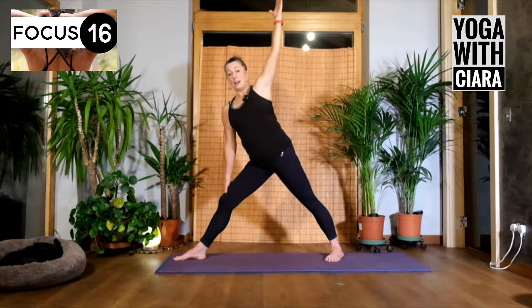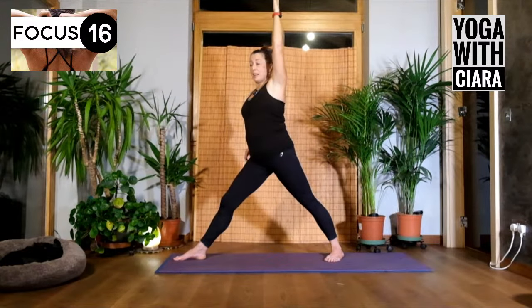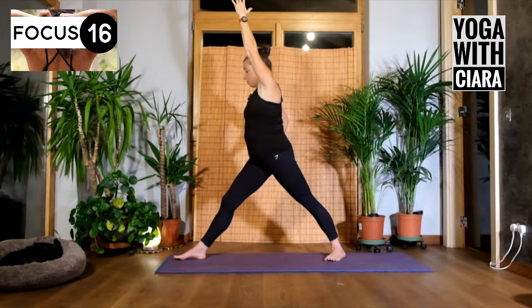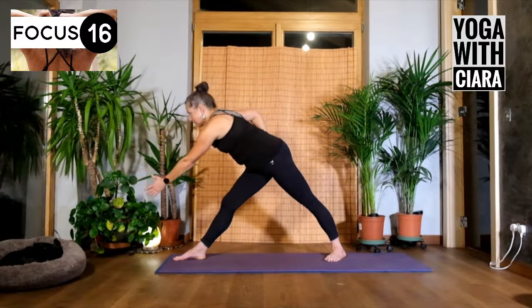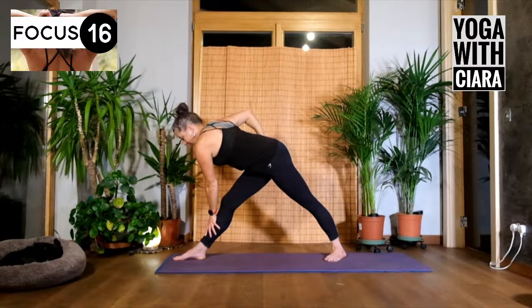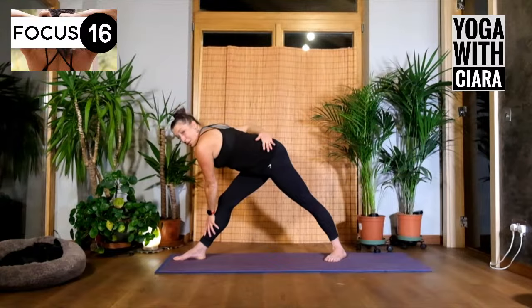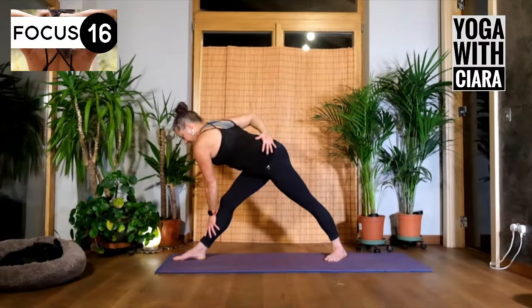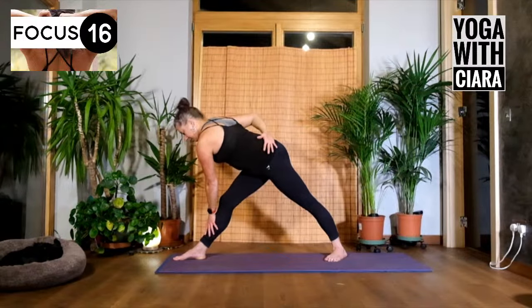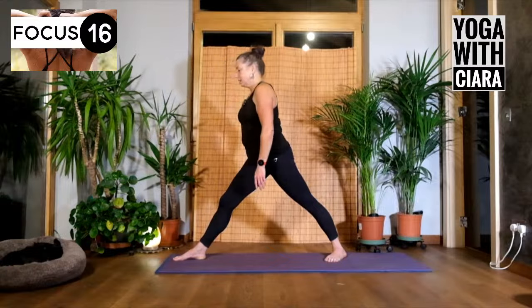Keep your left hand up towards the ceiling and rise up. Bring your right hand to your hip and turn your chest towards the front of your mat, towards your right leg. Reach out with your left hand and then bring your left hand down to your right leg — so I'm twisting over that right leg. You can bring your right hand around the back of you, wrap it, and draw your right shoulder back. Breathing as you do this.